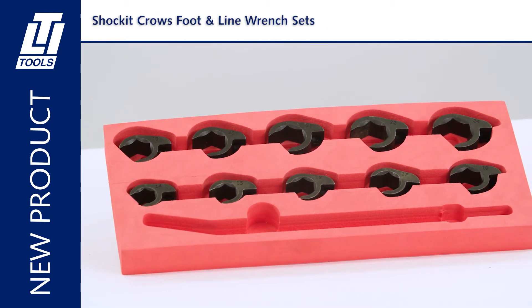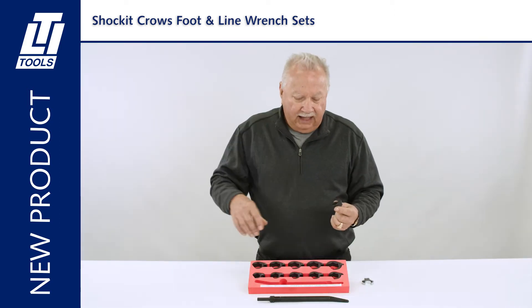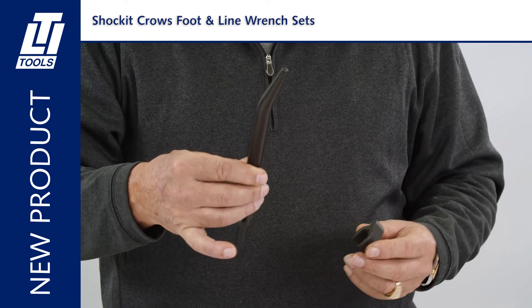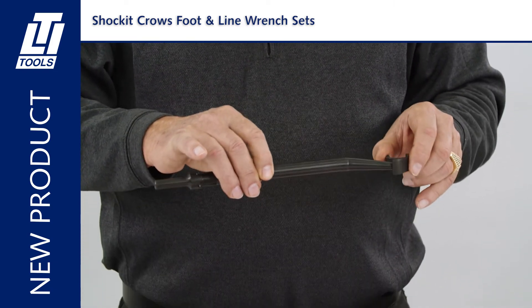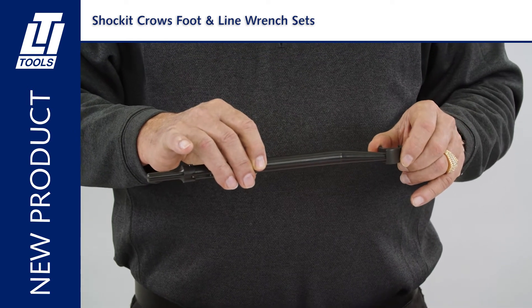How does it work? You're going to take the shocket crossfoot and use your air hammer with one of our three offset punches to lock in and remove the fastener or nut.